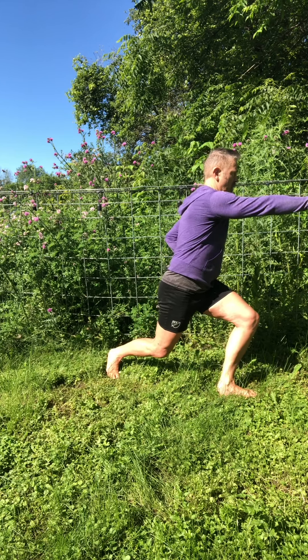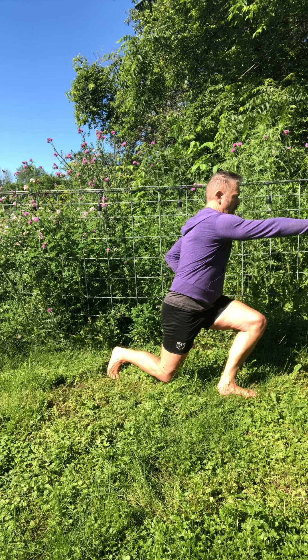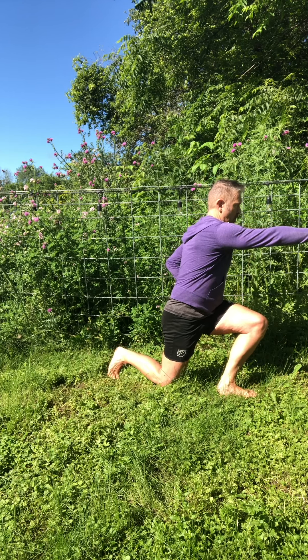Check your feet, your grounding, knees, hips, back, shoulders, head — back to breath, and keep checking.